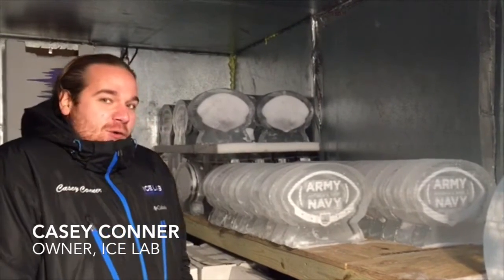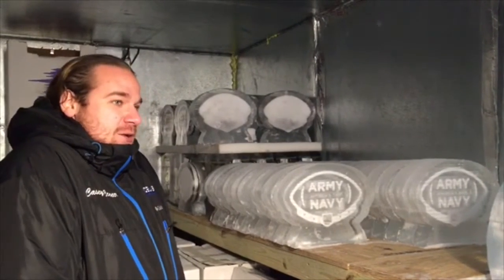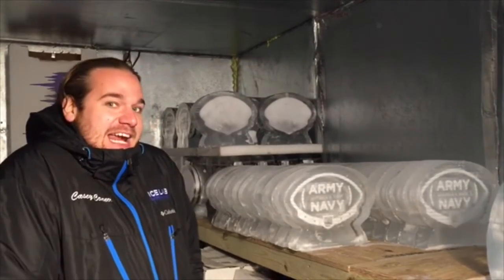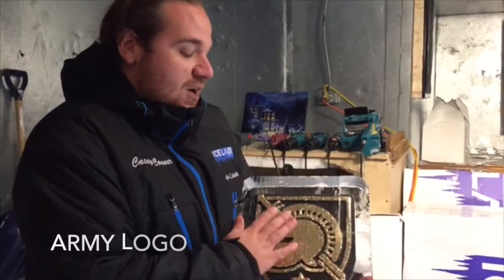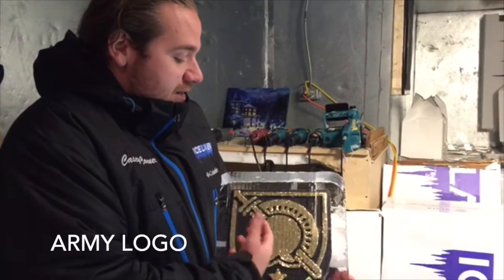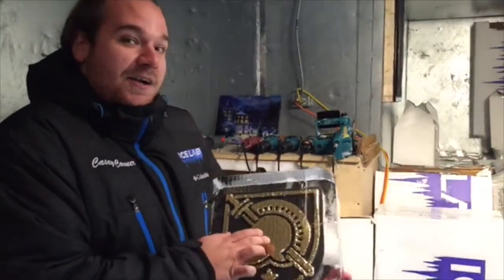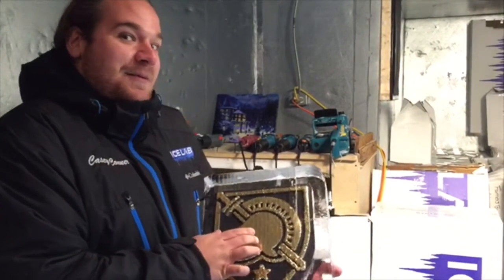That's 140 double-sided logos, so in all we're coloring individually 280 logos. We'll pull the snow out of all these pockets and we heat gun it through our crystal clear, and then we'll drop this gold glitter from Hobby Lobby.